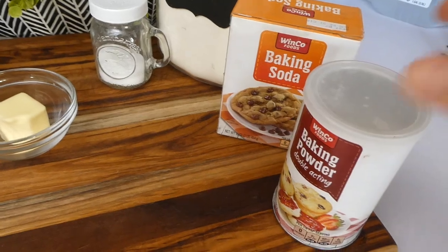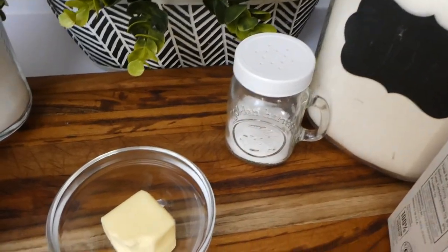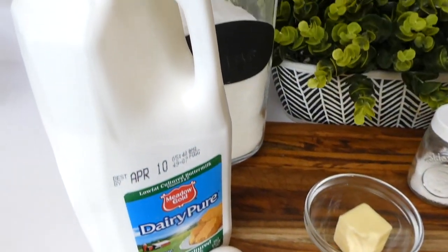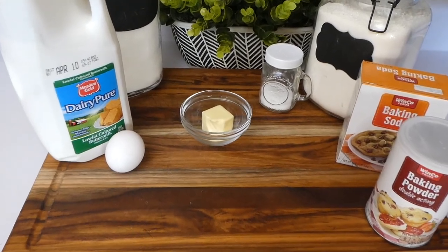Here are all the simple ingredients you're going to need for these pancakes. You'll need some baking powder, baking soda, some all-purpose flour, salt, two tablespoons of butter, an egg, buttermilk, and some sugar. Seriously, these ingredients could not be simpler.